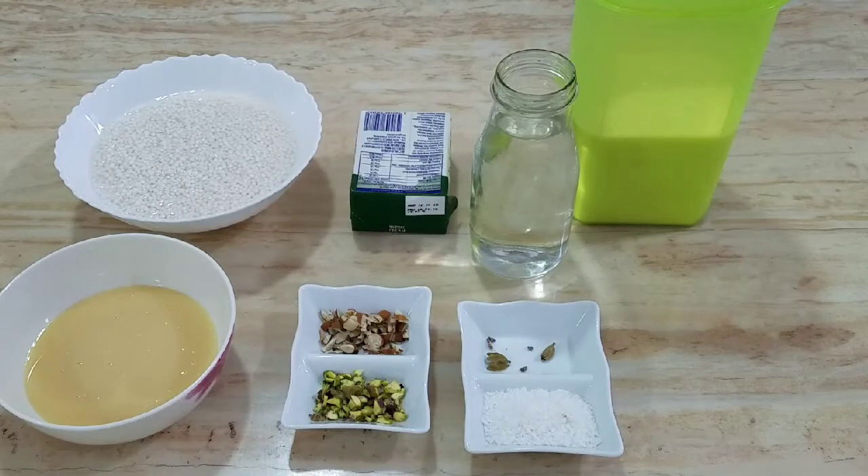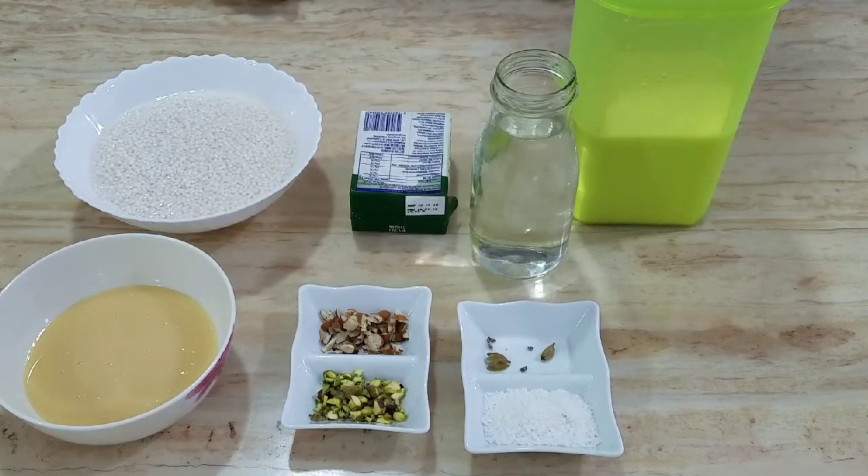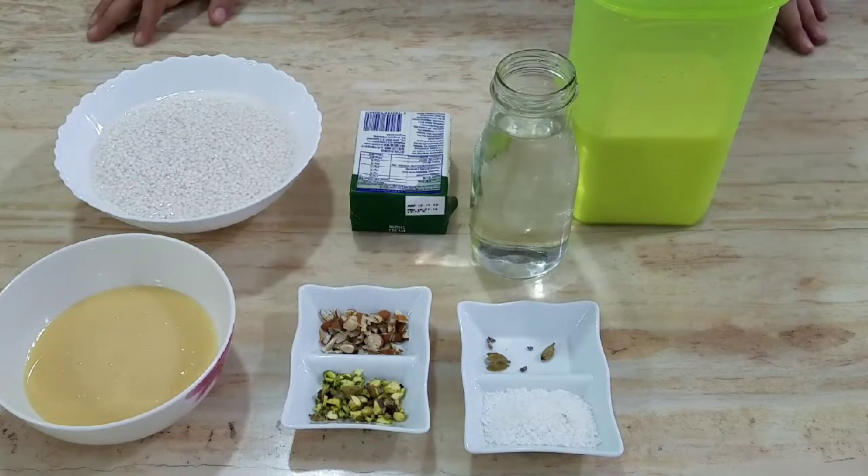Assalam alaikum, welcome back to my channel with another recipe. Today I will teach you how to make a creamy and healthy breakfast for kids. You can make it at home very easily and it is very healthy.